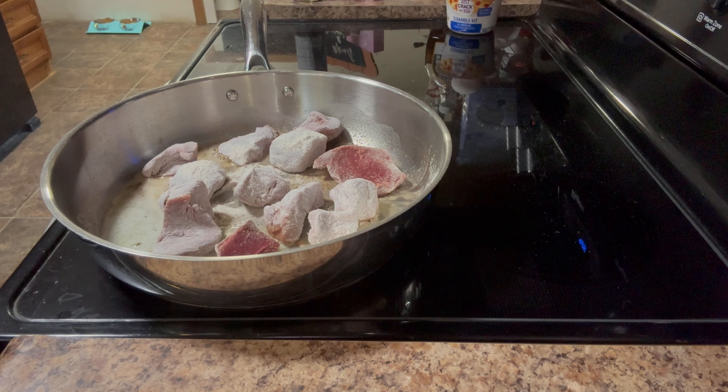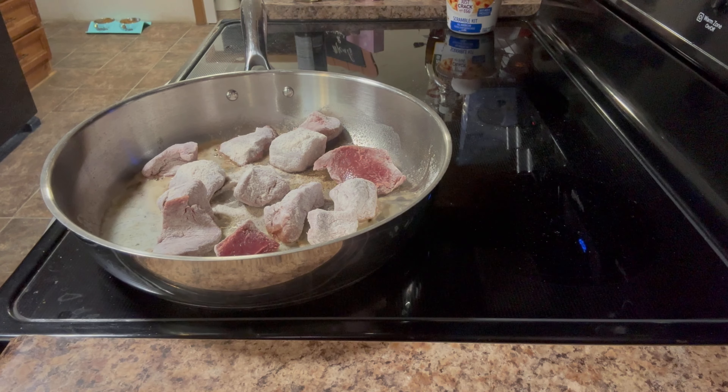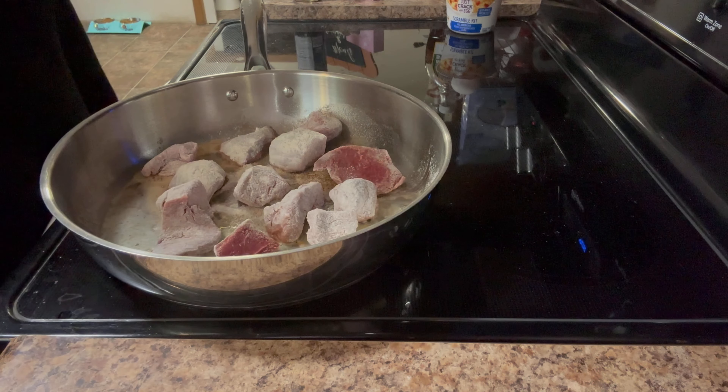After these are browned on all sides, I'm going to take them out, and then I'm just going to add some onions, garlic, and mushrooms to the pan and deglaze it with some red wine.